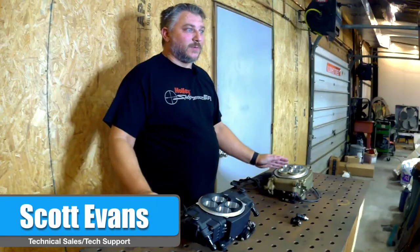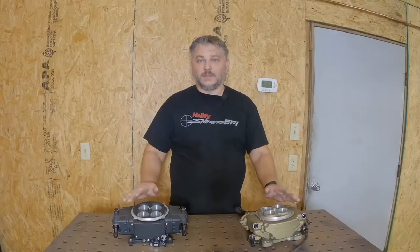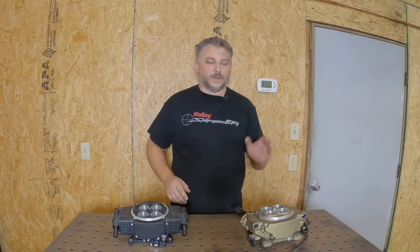Welcome EFI friends, I'm Scott from EFI System Pro. Today we're going to talk about fuel injectors, specifically for the Snipers and the Terminator X Stealth. Sometimes you might find that all of a sudden your Sniper seems a little sluggish, maybe you get some pop-in on throttle acceleration. Idle seems okay, maybe cruising is okay, but it's those throttle transitions that are a problem.